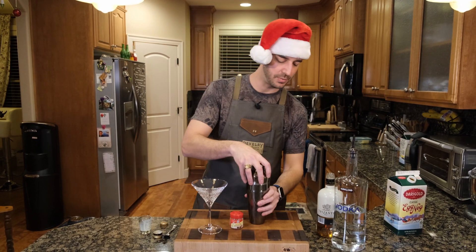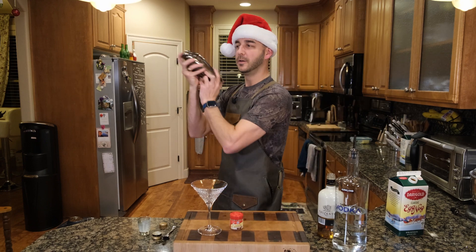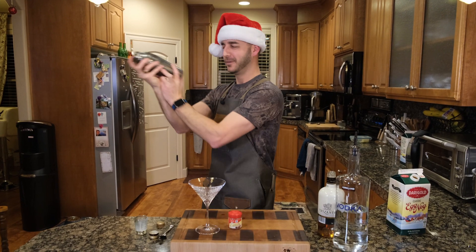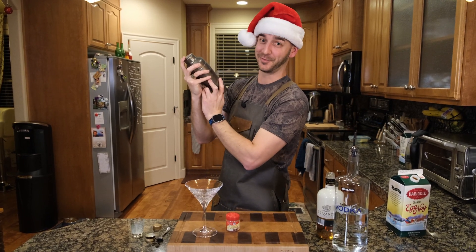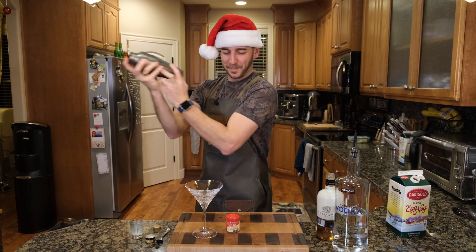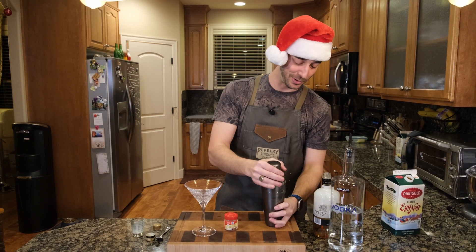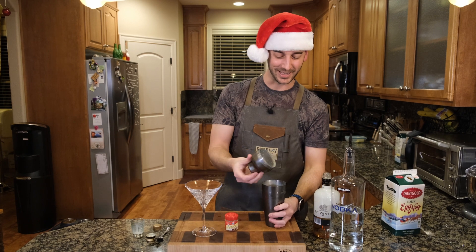Now you just shake this up. Kind of get a little holiday shake — ho, ho, ho! I am not the best Santa in the world, I'll tell you that much. I'm a little too skinny for that one. But I pride myself on making some delicious homemade cocktails, that's for sure.